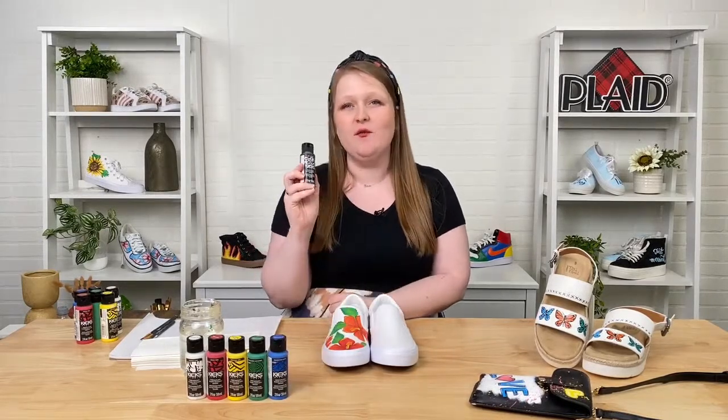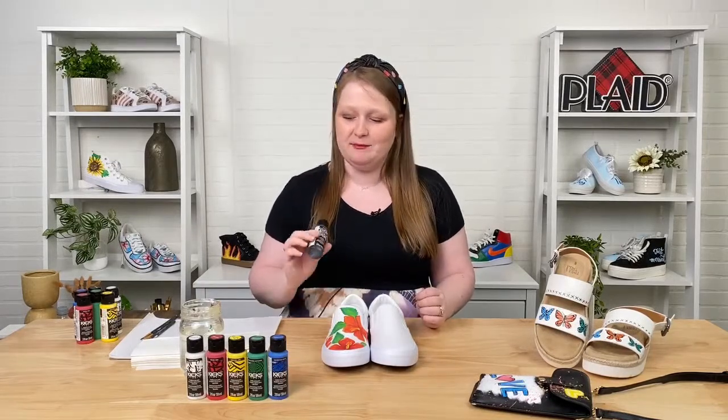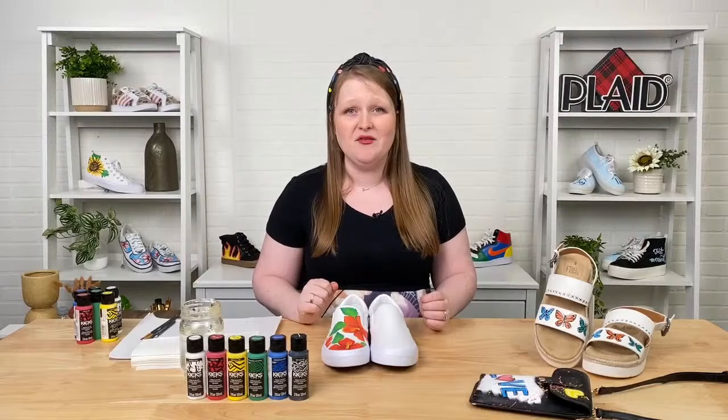Today we'll be talking about a really special new formula of paint we have here at Plaid called Kix Studio. Kix Studio is specially formulated for shoe painting. Shoe painting is a really great trend right now — if you get on Pinterest and Instagram, it is all over the place. I'm going to be talking about this kit that you can purchase on walmart.com, and the link is in our description here, so make sure to check that out after we're done going live.